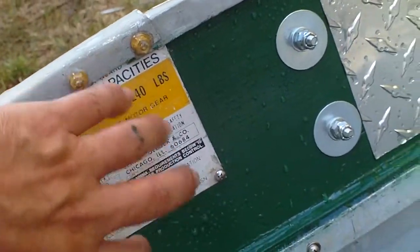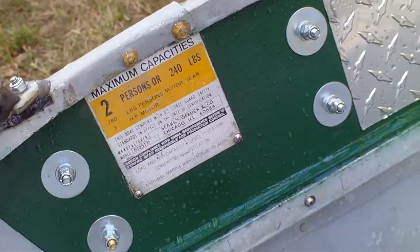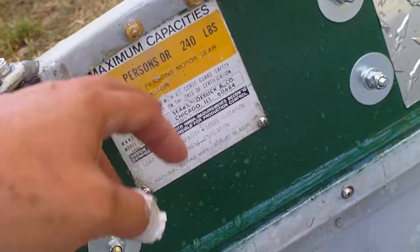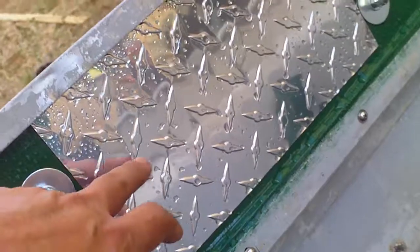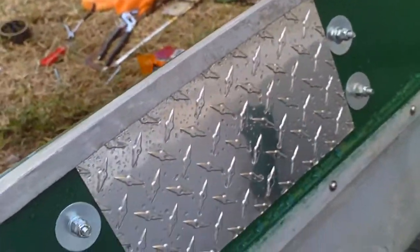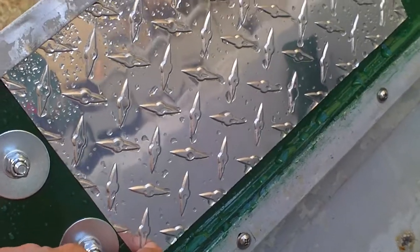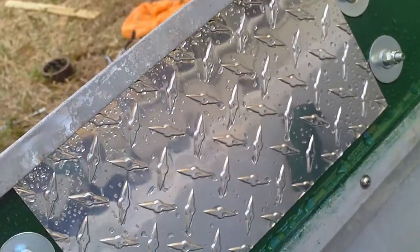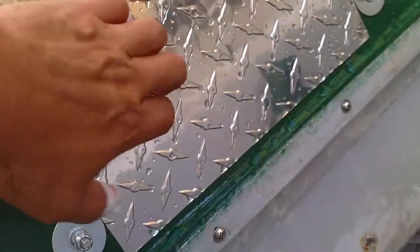I glued this on and had a couple of screws, but I also used contact cement to keep this plate from vibrating. This one has no screws, though I actually may add one or two — maybe two to four screws. We'll see. But for now it's on contact cement.